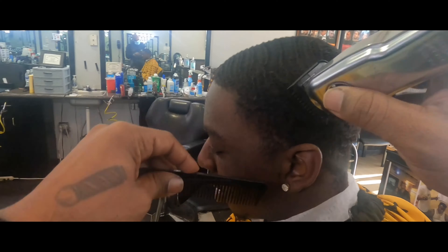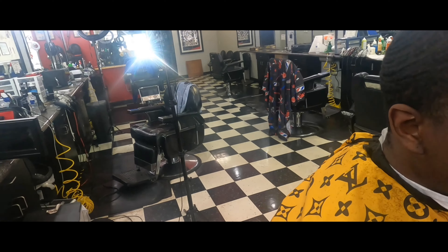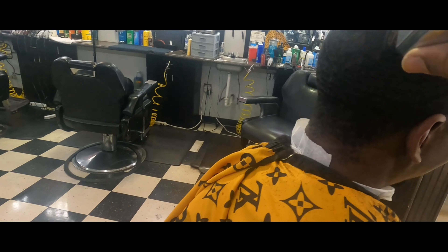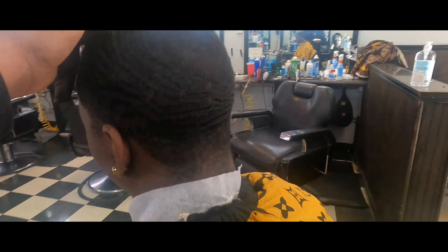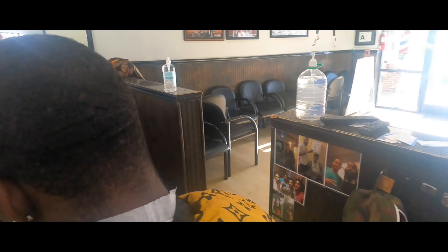Keep the comb in your hand at all times just to make sure you're going with the grain. Some people got hidden cowlicks. With this guy, Dolph has a lot of waves in there. It's troubling if you go across a cowlick — that's a bad day. You don't want to mess that up. So I'm just combing, cutting, combing, cutting.